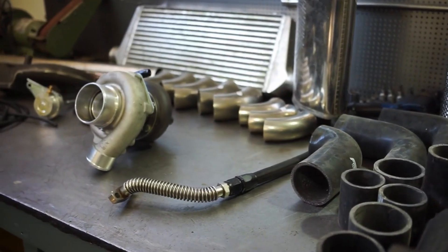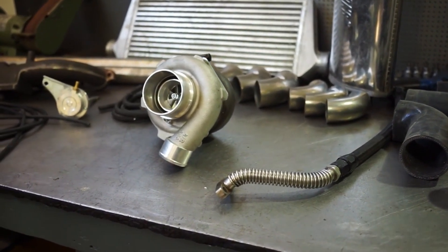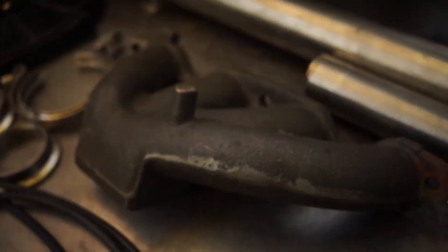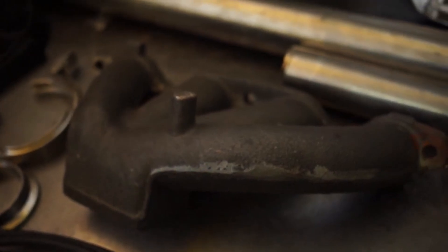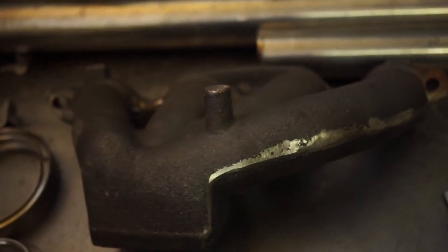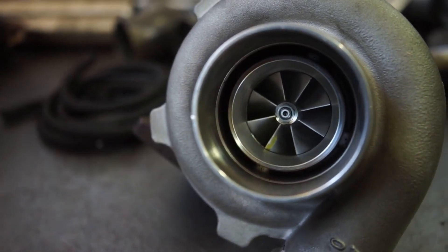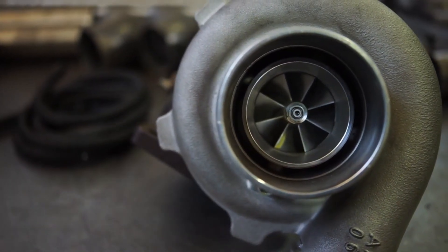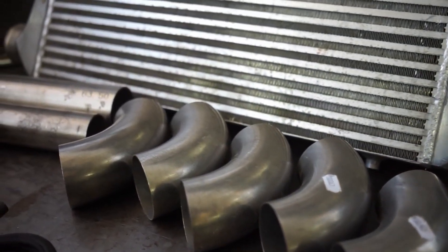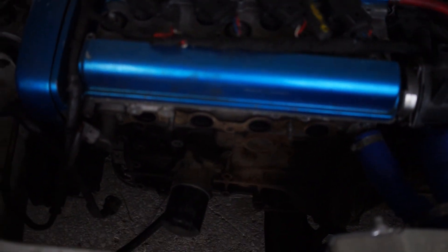Today we are going to start the 4AGE turbo build finally. We are just finishing up the hot side today, so putting everything on the car that has to do with the hot side, so that I can still drive the car without the cold side hooked up. That still has to be done after, but downpipe, manifold, oil lines will already be finished.